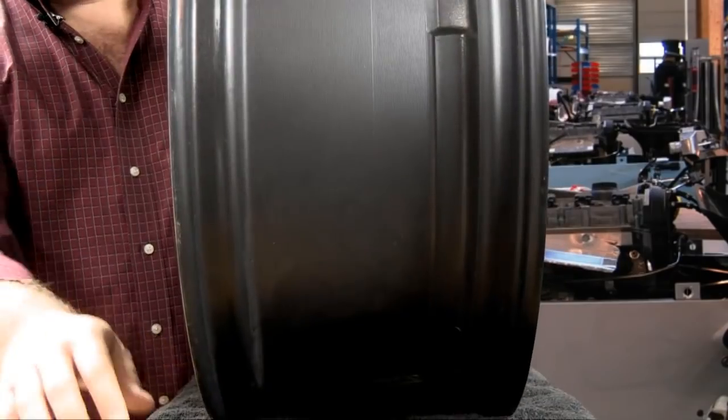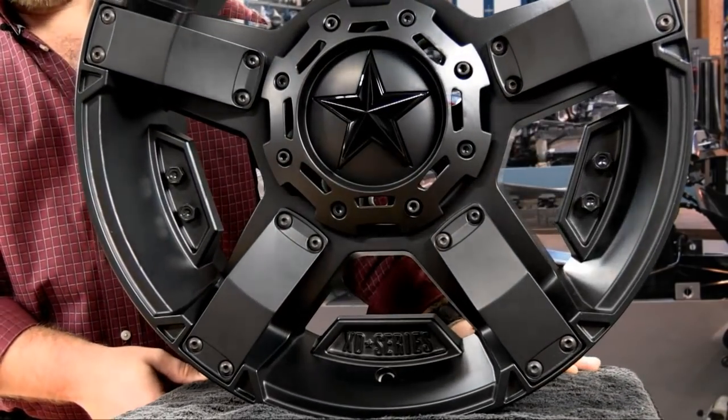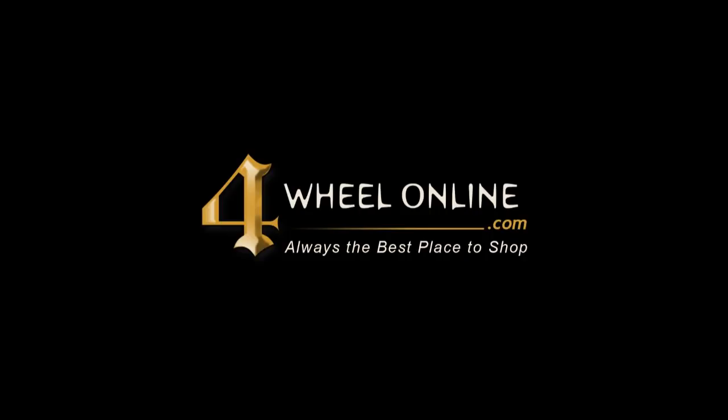Check this new KMC Rockstar 2 wheel out at 4WheelOnline.com. We'll see you next time.